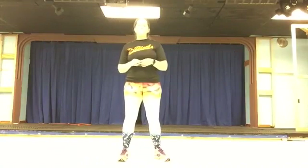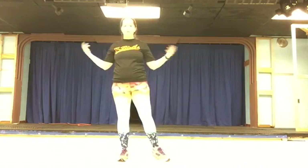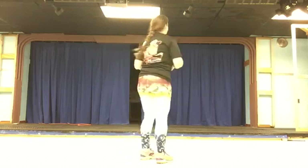This is Broadway Rhythm Part One. You're going to go ahead and enter on stage, either side of the stage, and you're going to face the back.